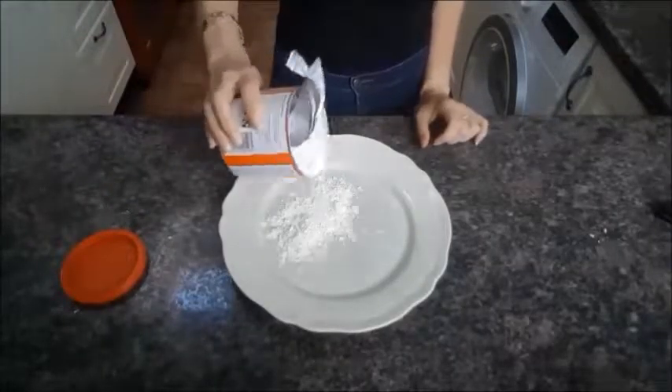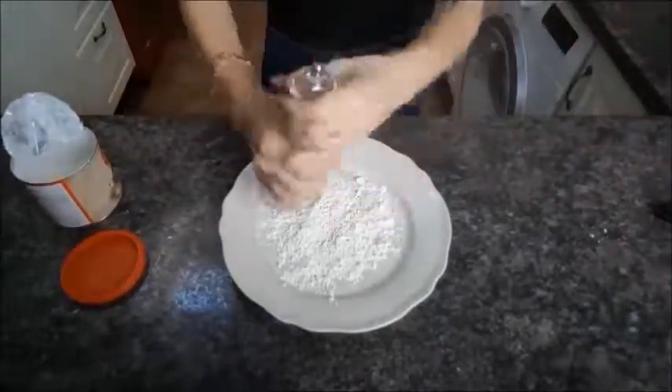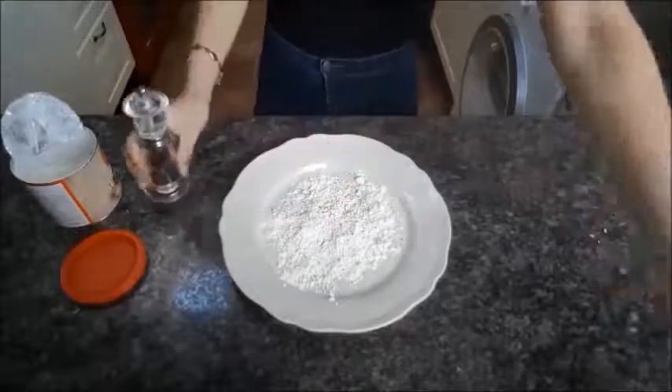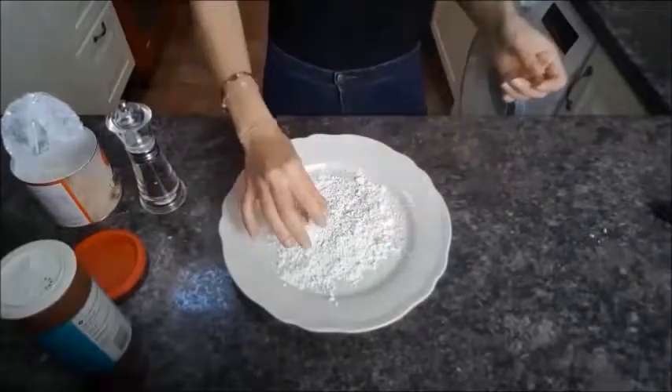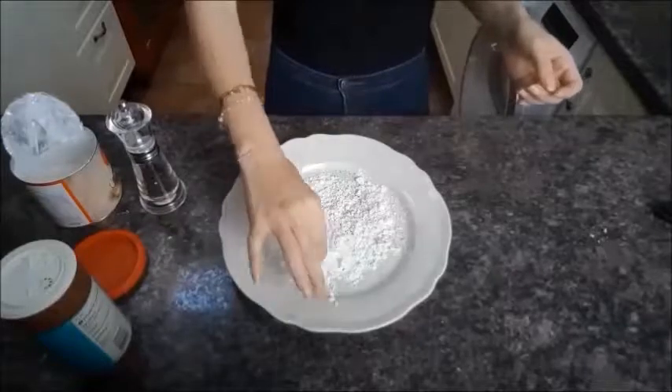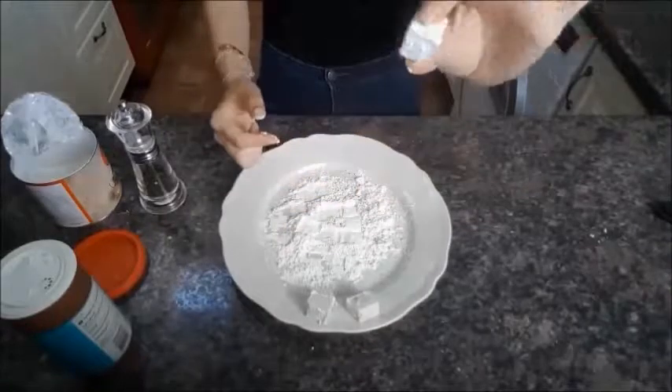Next, pop the corn flour on a plate with a generous helping of salt and pepper. This is the fun bit where you get all your little tofu squares and roll them in the corn flour — make sure they're fully covered, like that.